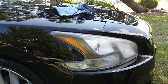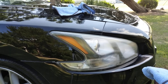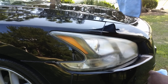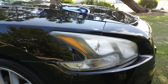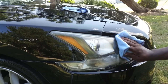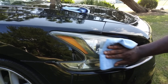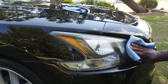I'm gonna go ahead and take my clean microfiber cloth here. If you can, use a brand new microfiber cloth — this is a brand new one — so you can see the crap coming off. Let's go in here and wipe this stuff off. As you can see, that light is already coming out — took some of that crap off already.